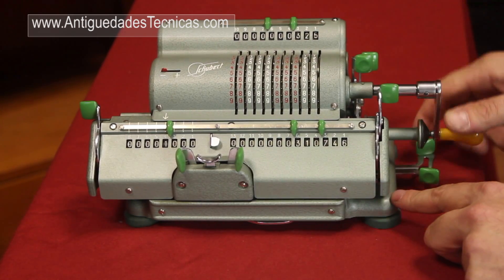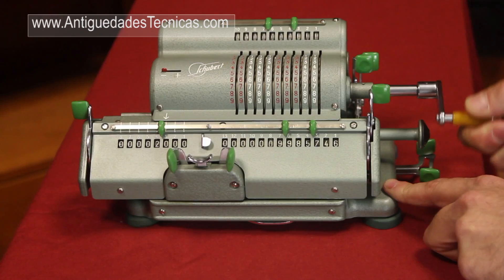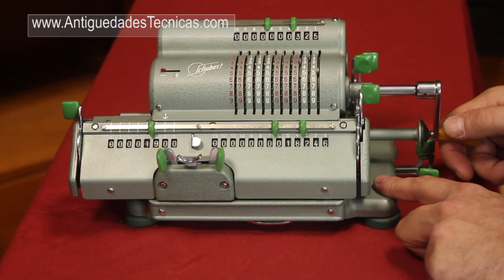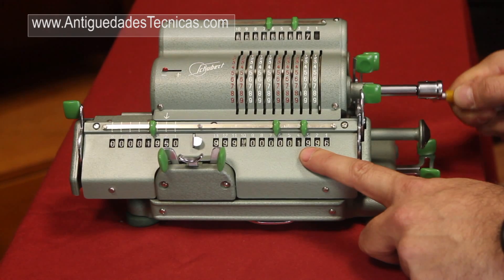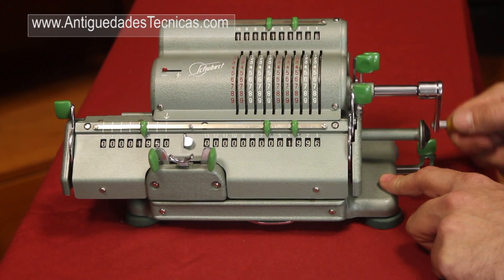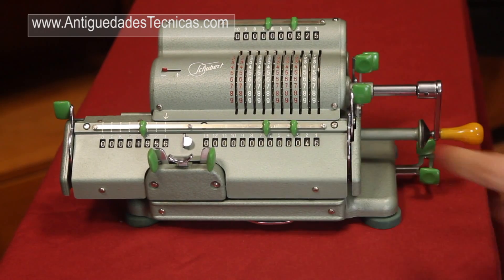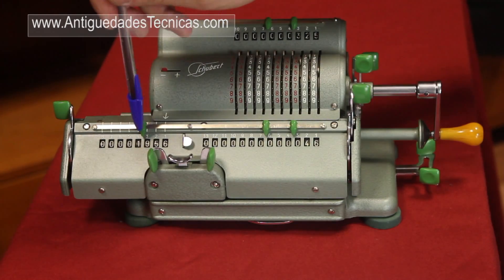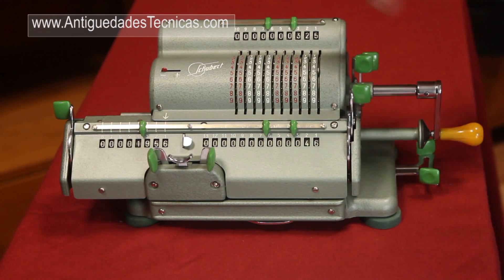We have overpassed, so we come back to the prior position. We move the carriage to the third position and repeat the operation. We have overpassed again, so we come back. We move the carriage to the second position and repeat. We always go back to the first position over zero. We move the carriage to the last position and again. And the result of dividing 635,746 by 325 is 1,956 and the rest of the division is 46. And this is how to divide with a mechanical calculator.